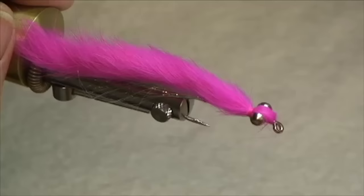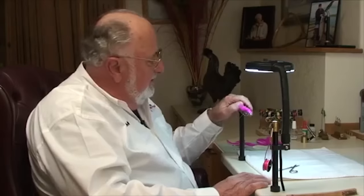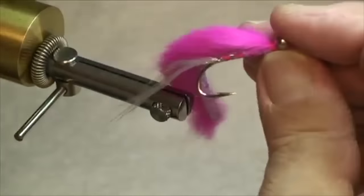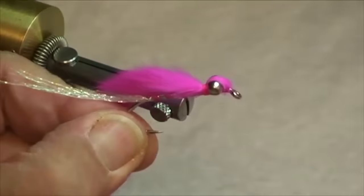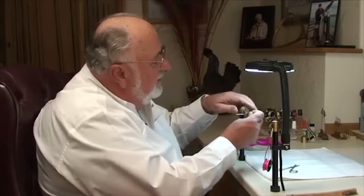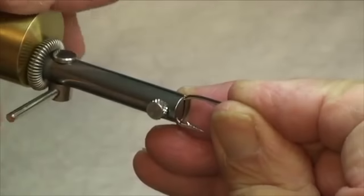Norm Norlander here again. I would like to show you what has become my very favorite fly for fishing silver salmon up in Alaska. I call it a bunny clouser — it really works well. It's a very easy fly to tie. The fly is typically tied on about a size number two hook. What we're going to use here is a Wright McGill number two — it's a nice heavy hook.